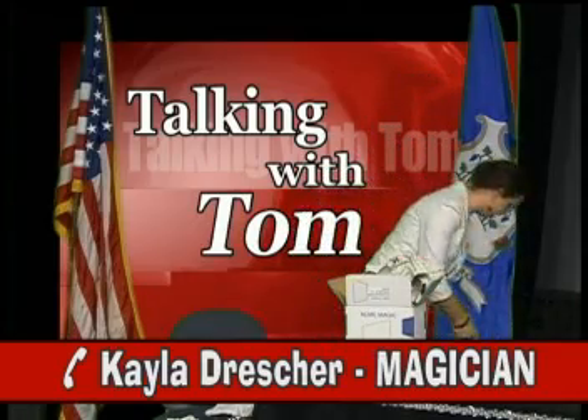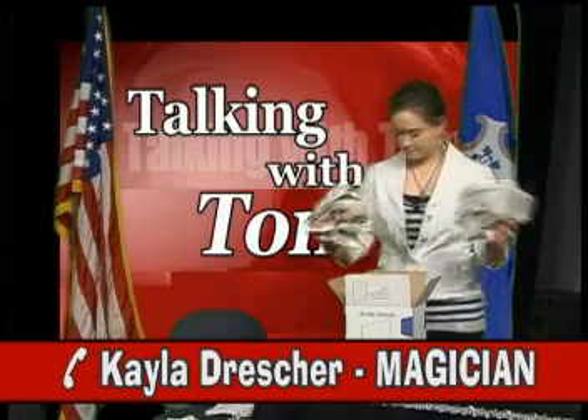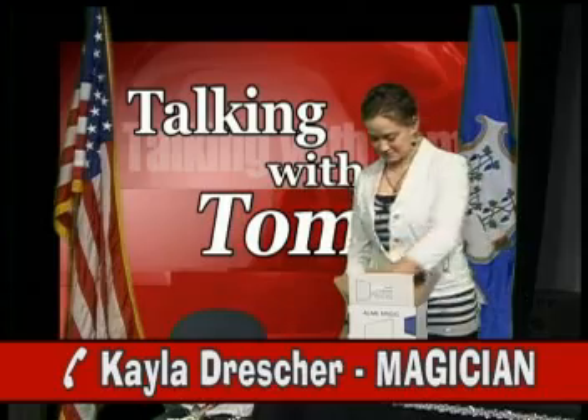Let me just pop this CD in here. All right, here we go. The Vanishing Bandana. Hello, fellow magicians. Welcome to the world of Acme Magic, your professional mail order magic company. 100% genuine. This lesson is the mystery of the Vanishing Bandana.